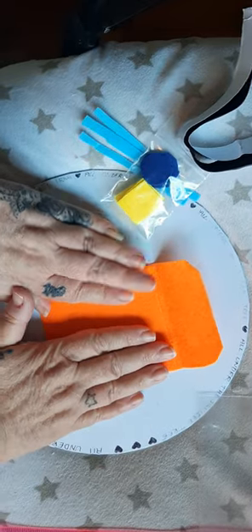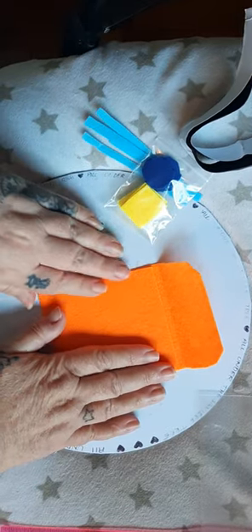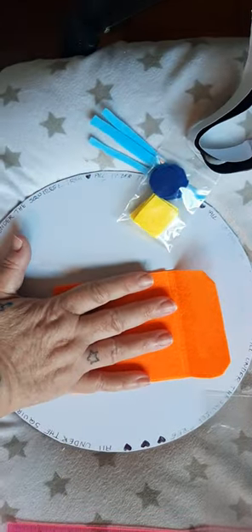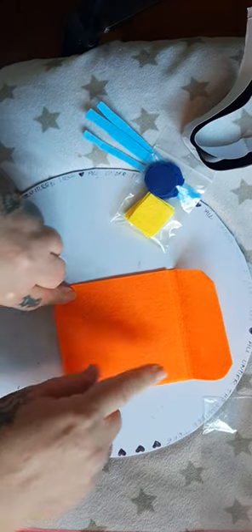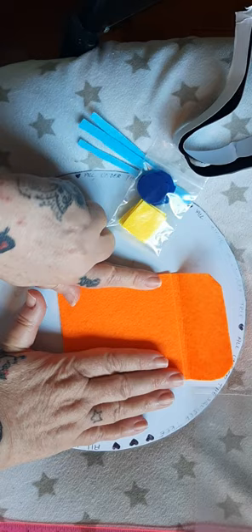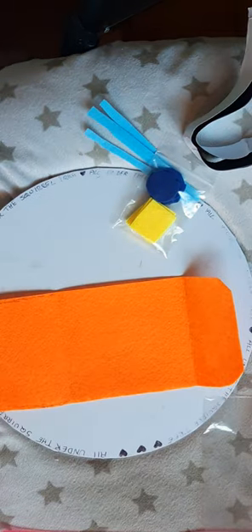You can weigh it down with whatever you've got handy — just to hold it until the glue sticks. You can also use paper clips or clothes pins, whatever, just to keep it sealed so that it doesn't come open.